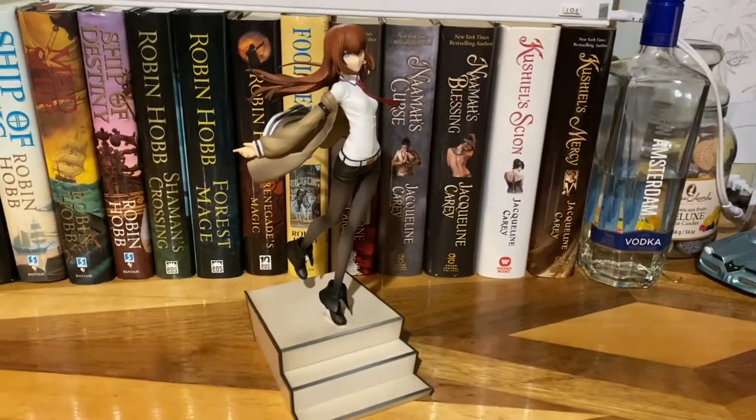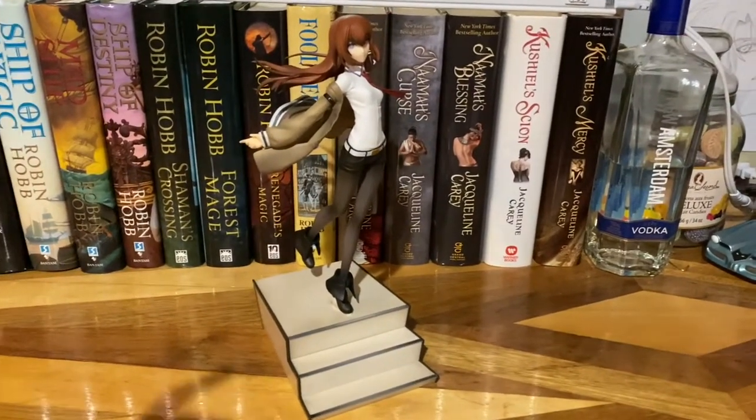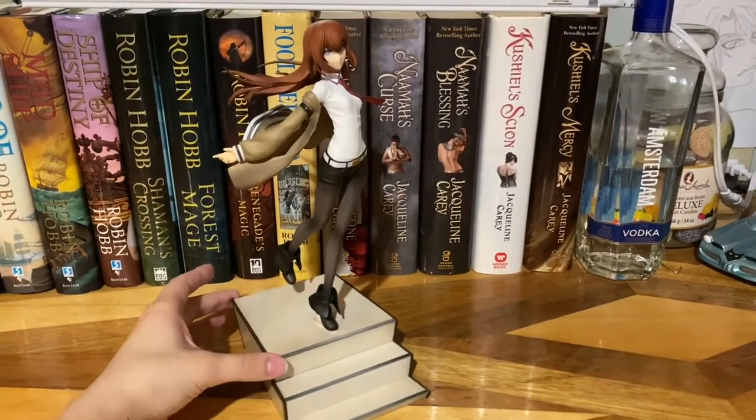Hey, it's Kiryu, and in this video I'm going to be giving you guys a closer look at the Makise Kurisu figure from Good Smell Company.